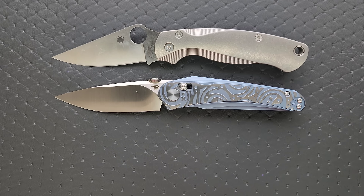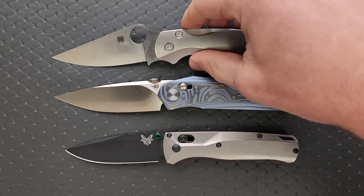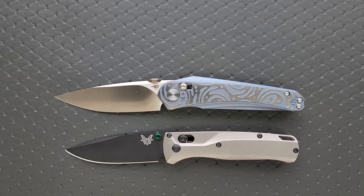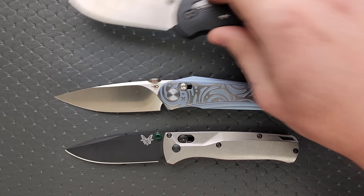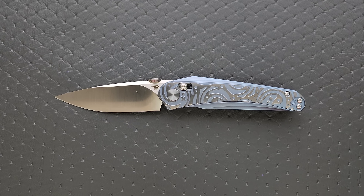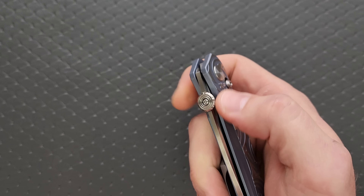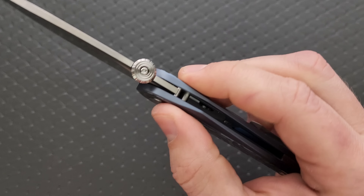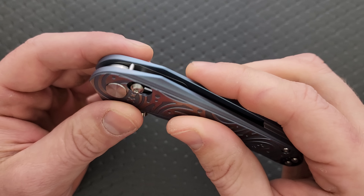How about up against the Demko AD20.5? How about up against the Spyderco Para 3 and the Spyderco PM2? Kind of closer to the size of the PM2. And then finally up against the Benchmade Bugout and the Benchmade Griptilian — in this case the Ritter Hogue.